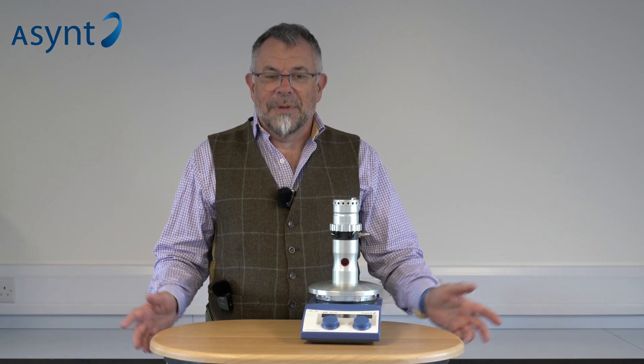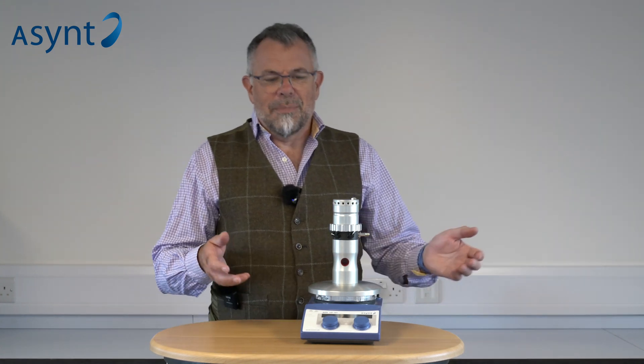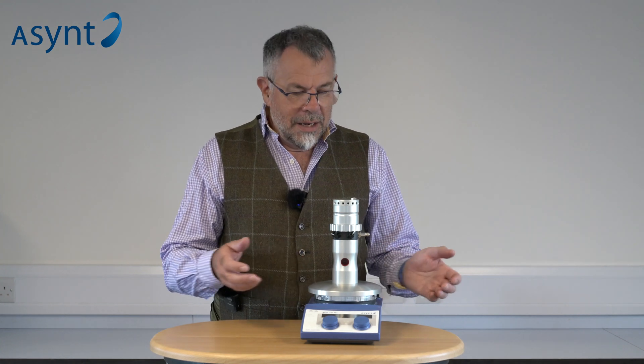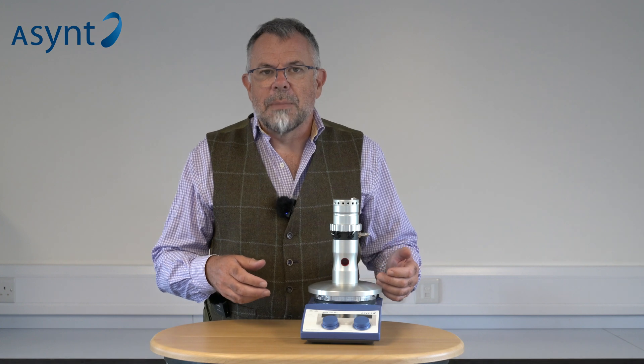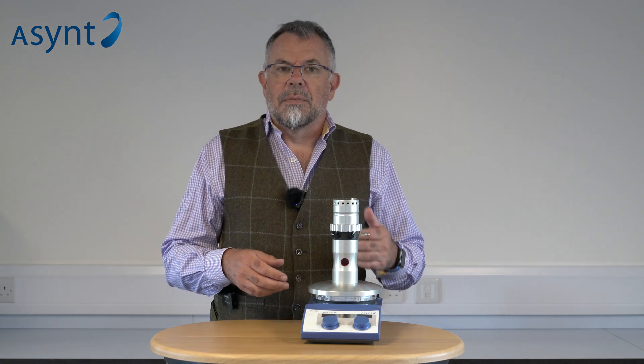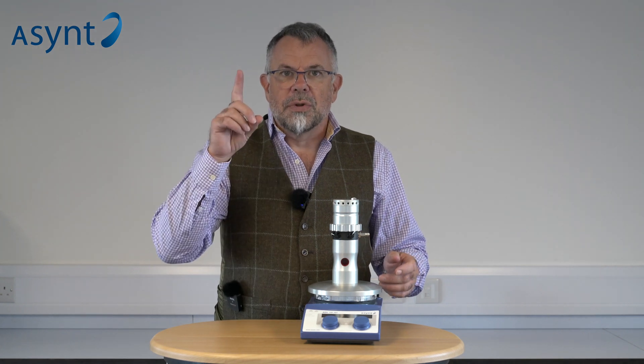Welcome to Asyn. My name is Martin Fordham and today I'd like to introduce you to our latest product. This is LightSyn Lighthouse. What is it? What does it do? Well, the term light might give it away as a photoreactor. It's using some novel ideas we came up with a few years ago. A little bit of history to that development and how we got here — please watch the video above.